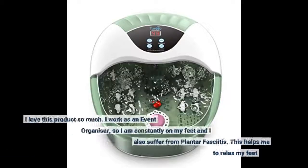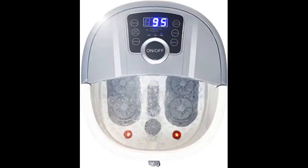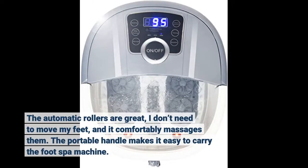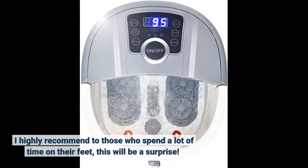I love this product so much. I work as an event organizer, so I am constantly on my feet and I also suffer from plantar fasciitis. This helps me to relax my feet. The automatic rollers are great — I don't need to move my feet and it comfortably massages them. The portable handle makes it easy to carry the foot spa machine. I highly recommend it to those who spend a lot of time on their feet — this will be a surprise.